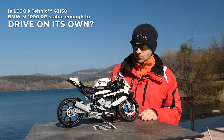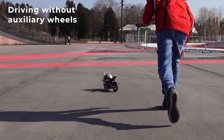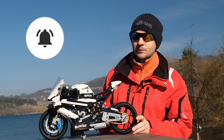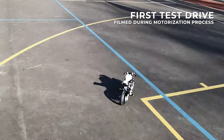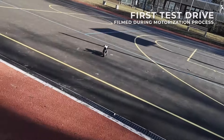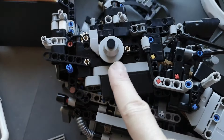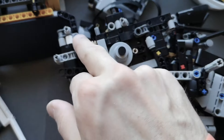Today we're going to test how well I managed to motorize this model. It does drive but it's not very controllable. Now that we tested it outside and saw that it's leaning left, I decided to put a counterweight on the right side, so hopefully this will compensate for the leaning.